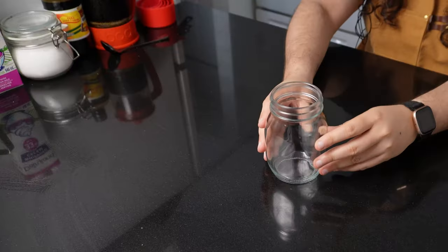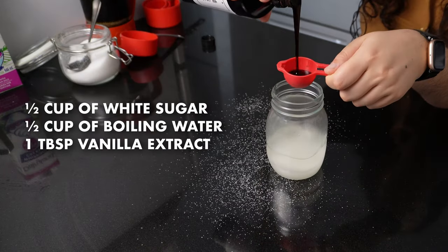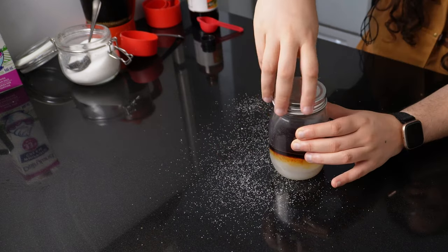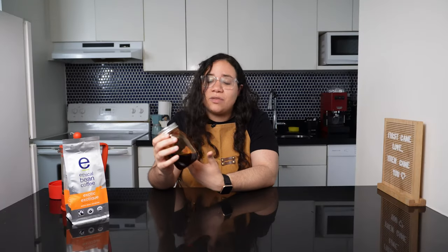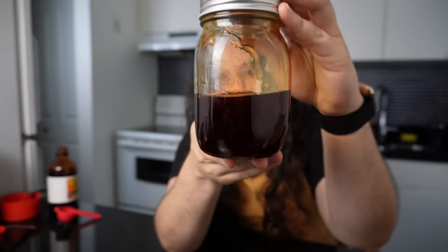This is pretty easy. Just mix half a cup of sugar, half a cup of boiling water, and one tablespoon of vanilla extract, then stir or shake it well so it dissolves nicely. I love using mason jars for this. You can store it in the fridge for a month or two if you don't use it all right away.